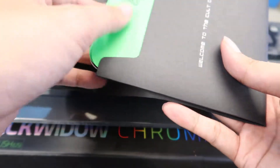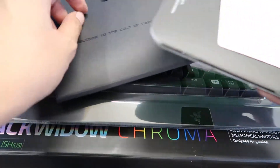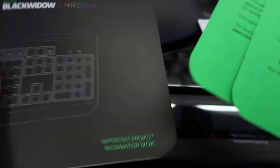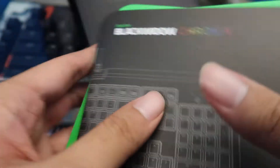I'm going to take a look at the packaging. We got the stickers — nice. We got the Cult of Razer welcome card, got the manual — all good stuff.